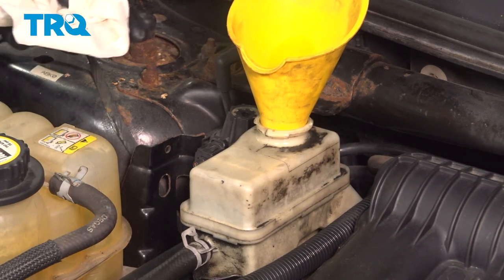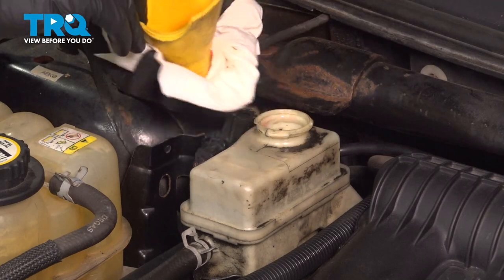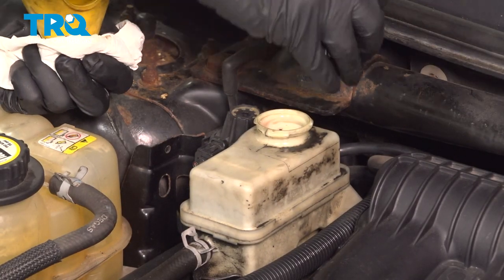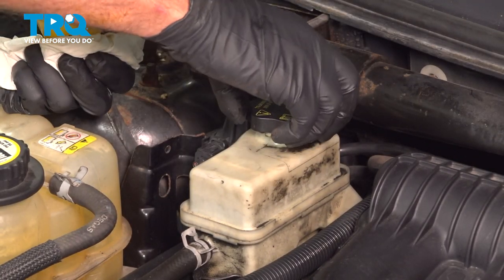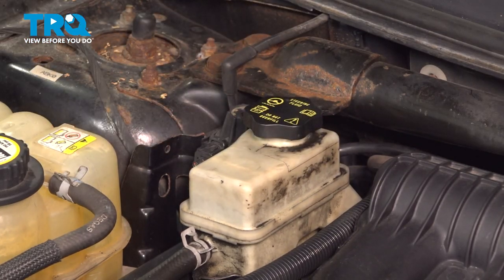For the power steering fluid, you're going to use transmission fluid — it's Mercon. So double check your owner's manual just to be sure. Put the cap on and you're good to go.